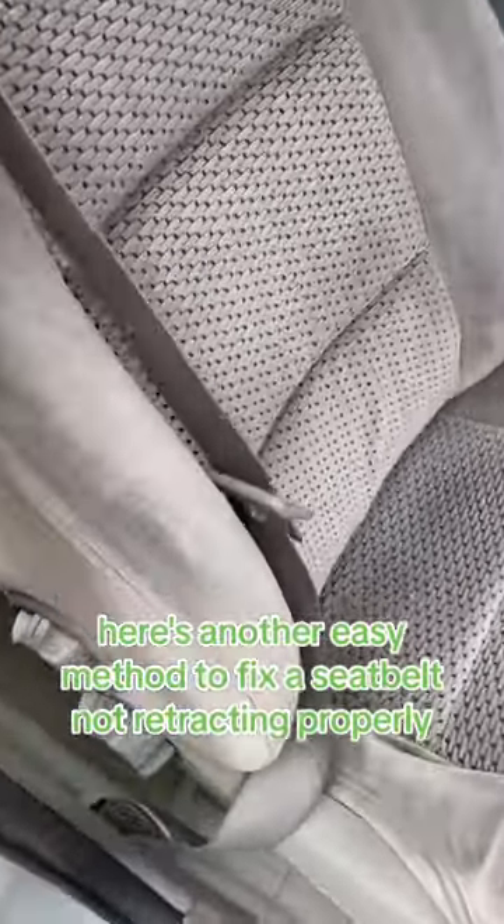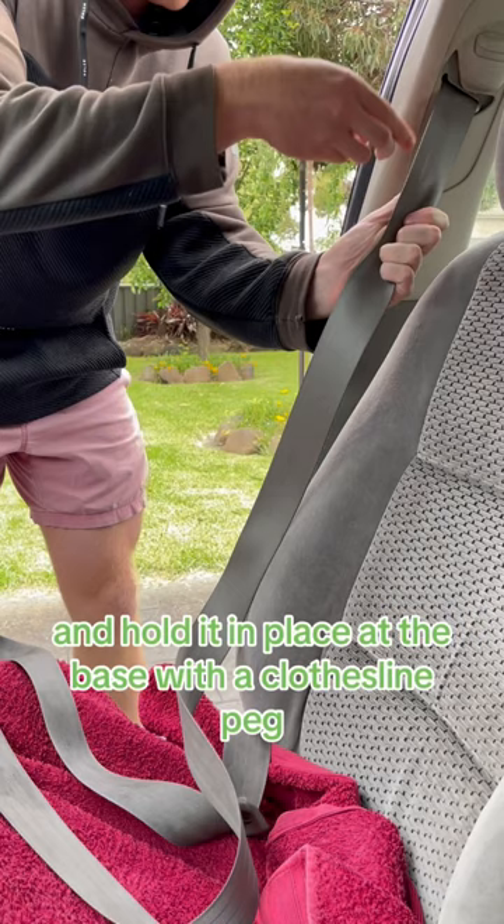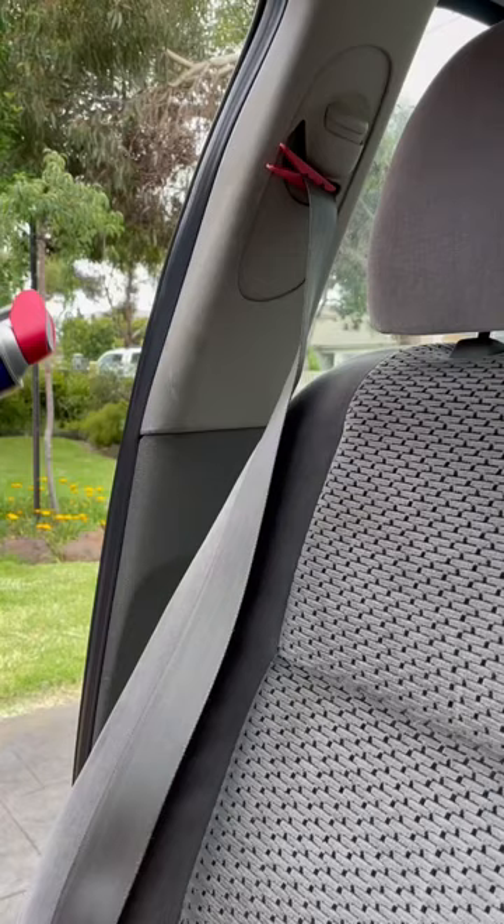Here's another easy method to fix a seat belt not retracting properly that you probably didn't know about. First, put a towel down and then pull the seat belt out as far as you can, just like last time, and hold it in place at the base with a clothespin peg.